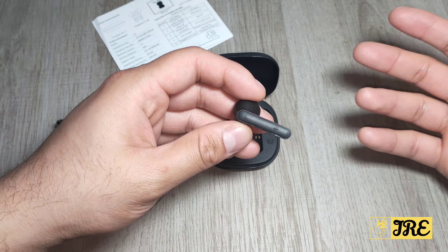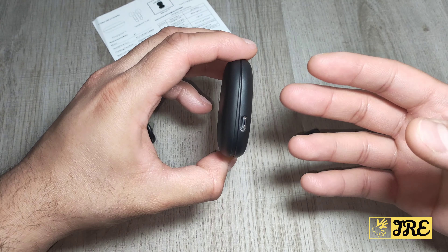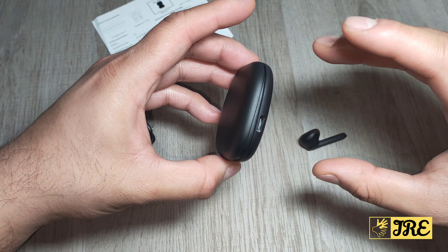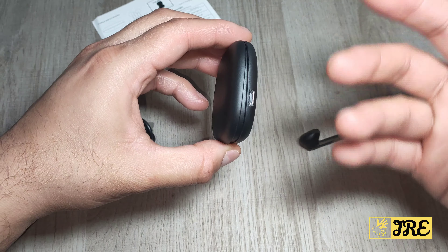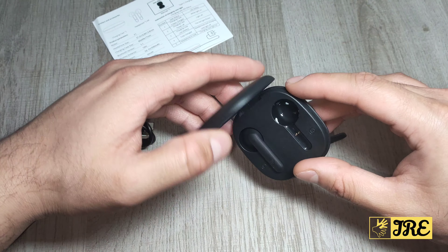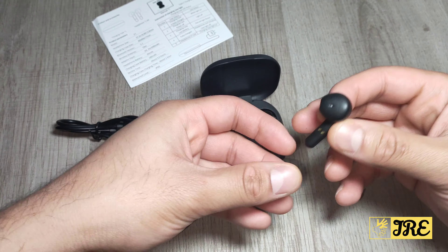The earphones are not the best quality — even the case itself is very flimsy. I do like it because it's very slim; it's one of the slimmest cases I've actually seen. It's slim, compact, and lightweight, everything built in together. The earphones themselves are also very lightweight — it doesn't feel like you're wearing earphones when you put these on.